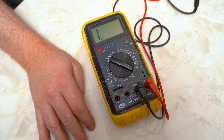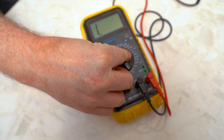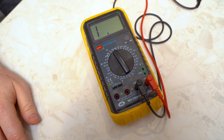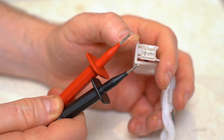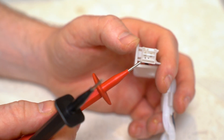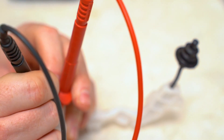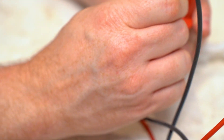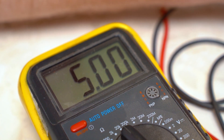Now you can test the thermostat. First, set the multimeter to 20,000 ohms. Then place the two multimeter probes onto the small terminals inside the thermostat connection block. If there is no reading on the multimeter at all, this means the thermostat is faulty and it needs to be replaced. In this case you can continue with the video.